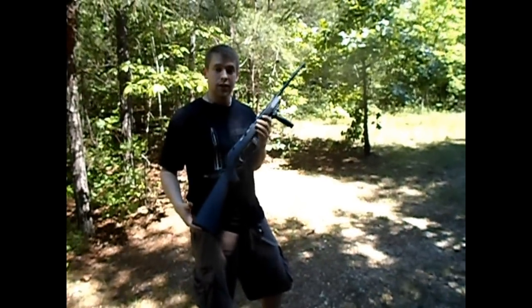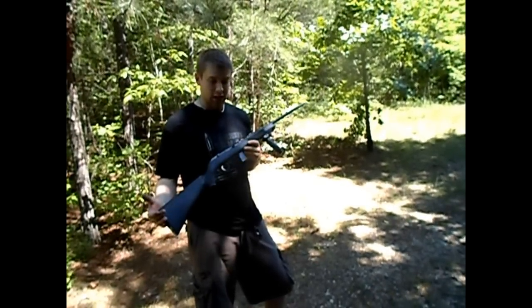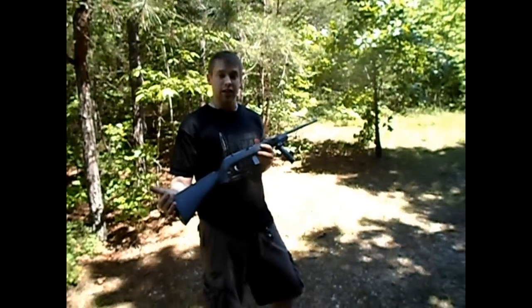I hoped you liked the review. Post any comments below if you have any questions, or maybe you can think of something I might be able to do with this rifle. LurzRec Reviews again — thanks for watching.